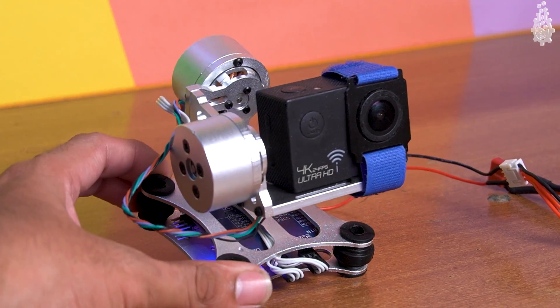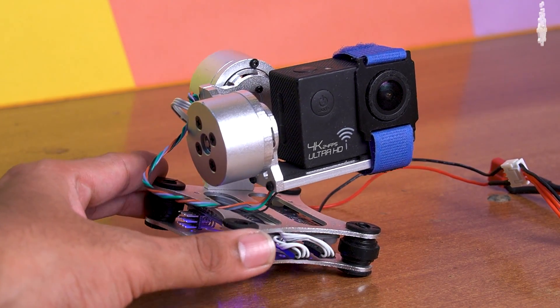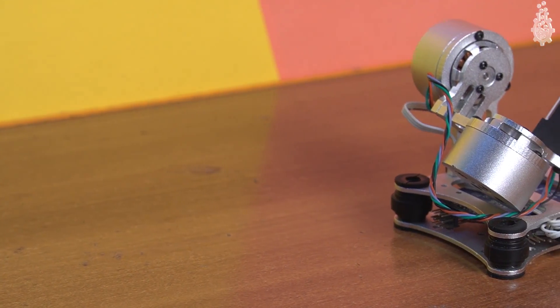A gimbal is an electronic device which helps to obtain stunning and stabilized footage using motors and a few sensors to smooth out the axis of movement. To make a DIY gimbal, we will need the following parts and equipment.